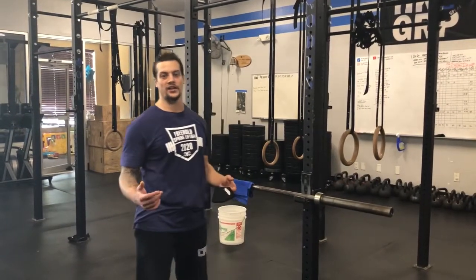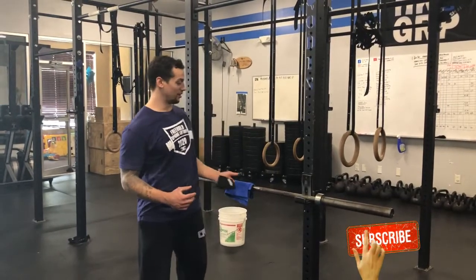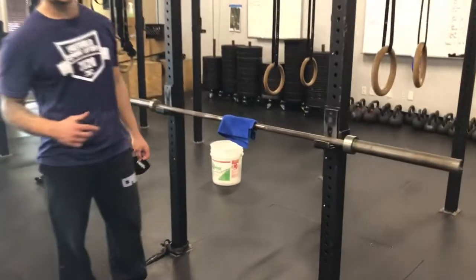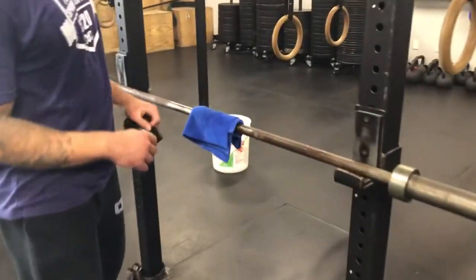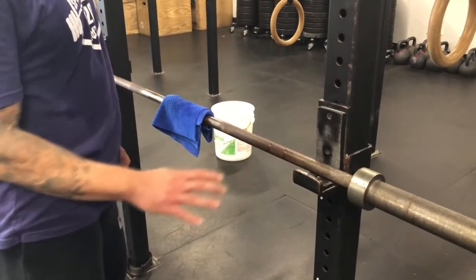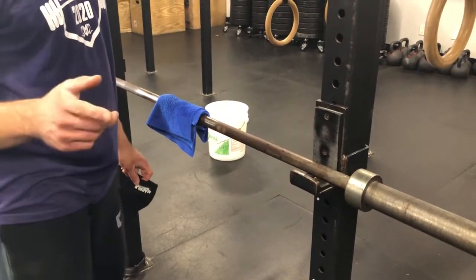What's up guys? I'm gonna tell you how to clean a barbell. I lent out my bars during the quarantine period and I got one back and it was a little beat up. So let's zoom in a little bit and show you what I'm talking about. This barbell clearly was left outside and it accumulated a lot of rust, but it's okay because we know how to clean it and we're gonna let you know how to do that right now.